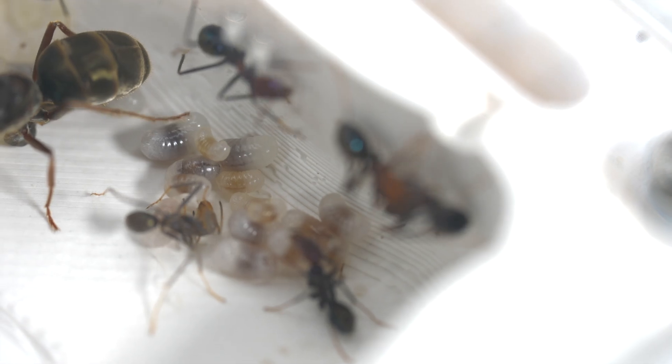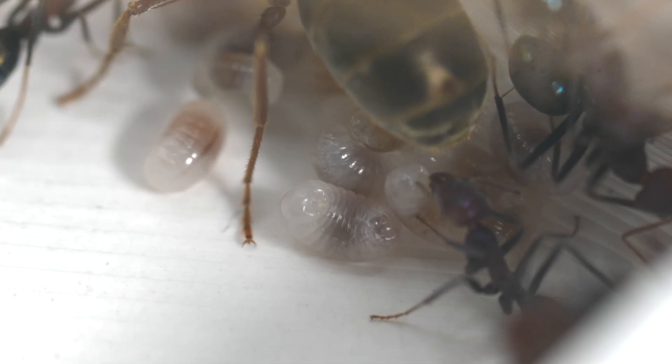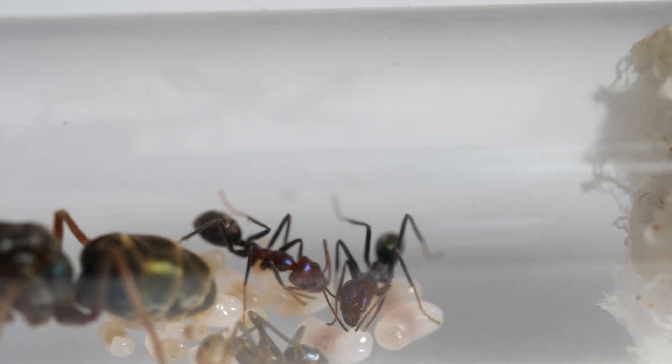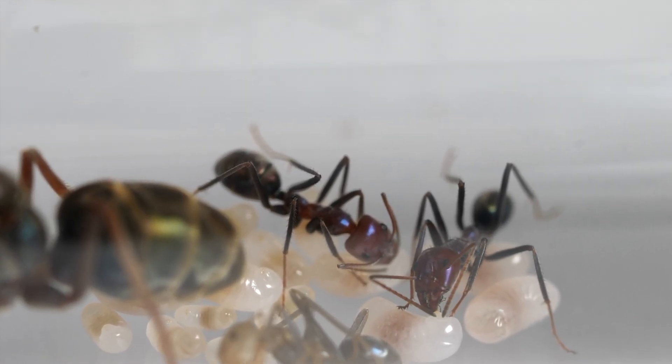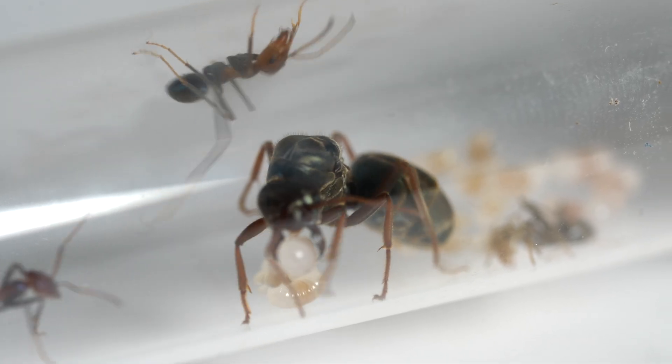Soon after, these eggs develop into larvae, and the workers will move them around the nest and clean them to keep them free of diseases and to ensure they are at the optimum temperature. The queen will also pitch in to help if she's concerned about them.